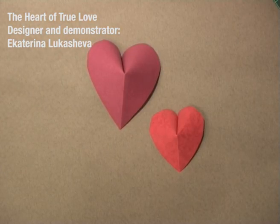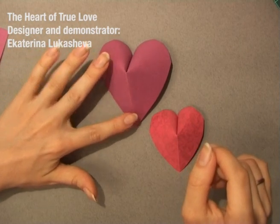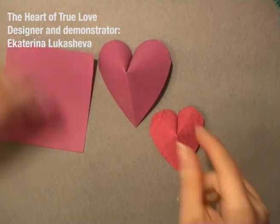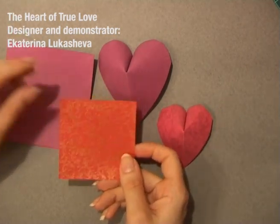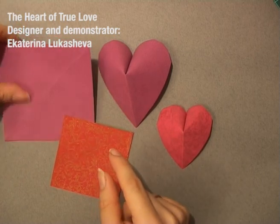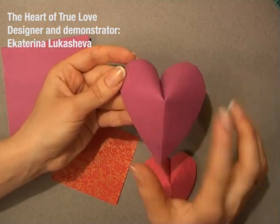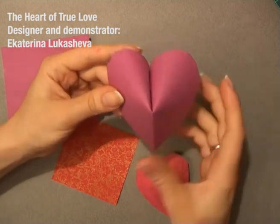First of all, what paper do you need? For these hearts I used rather thick paper — for this one a 10 cm square of paper, and for this little one I used 7.5 cm paper. You should use thick paper, because it really makes sense. The heart made from thick paper is very nice.